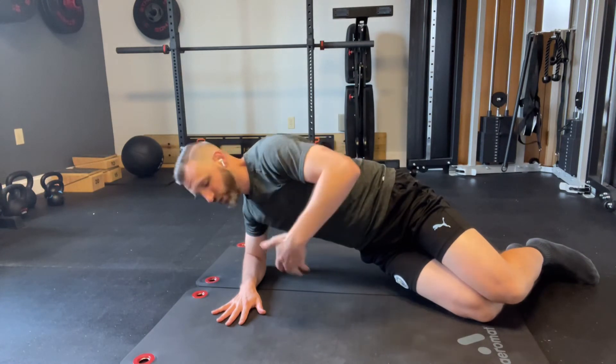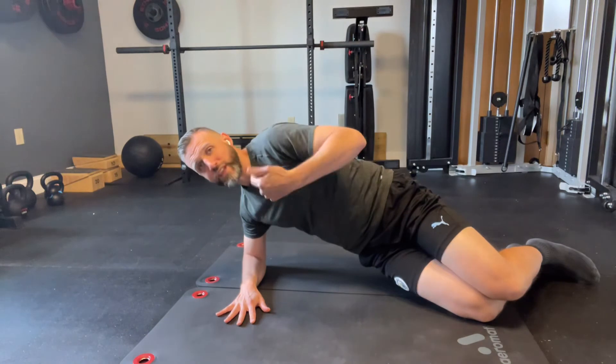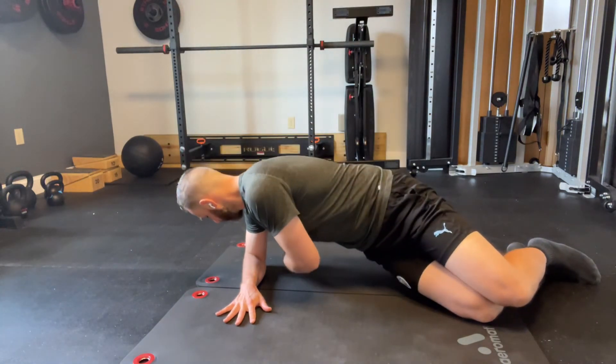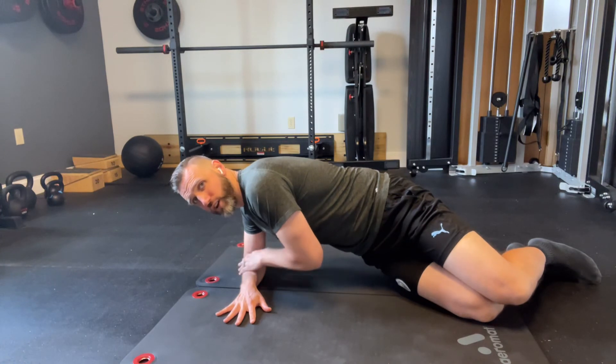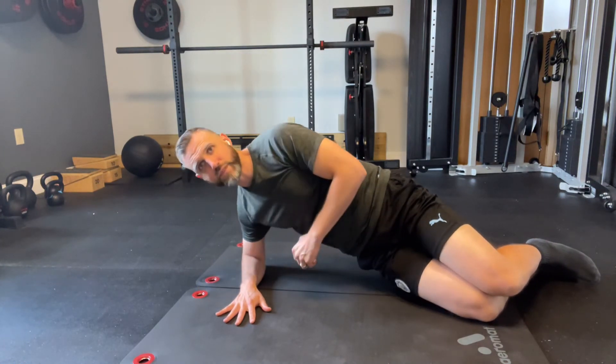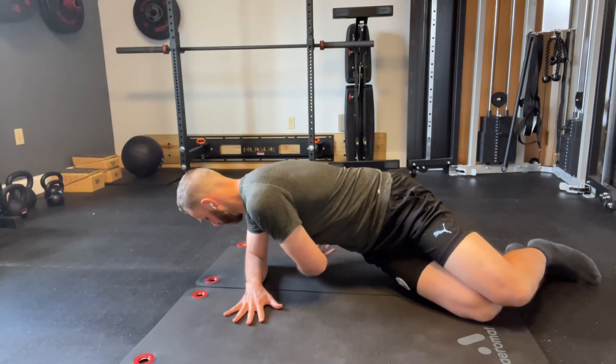You're going to take a breath in and reach under. Now as you reach under, you should feel like you start to get heavier towards the elbow on that side — a little bit more towards the hand here and then lots of elbow as you come down.